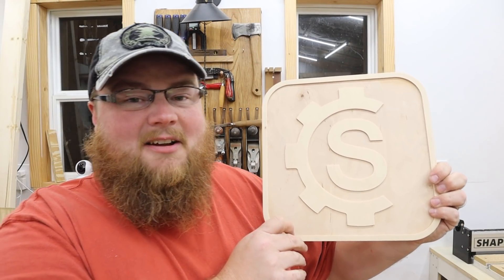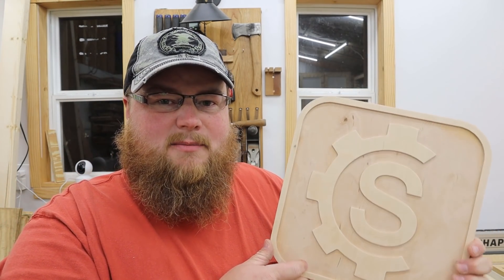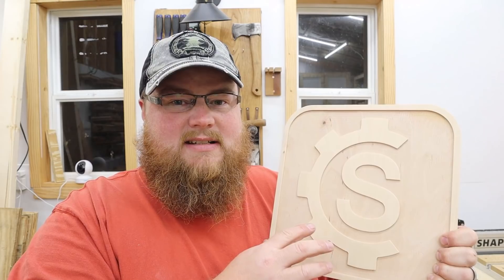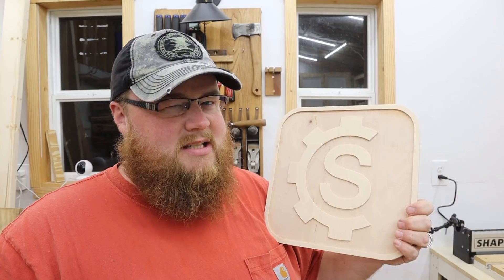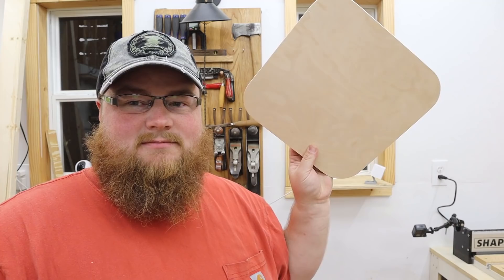Ta-da! Pretty cool. I could go ahead and paint this and do some other cool things, but I want to leave it natural for now. I can definitely understand why people do epoxy pours — that would be perfect for making this pocket and the accent piece pop. But I don't have any epoxy, so I'll probably paint it — possibly. I really like the look of the natural wood too. It's my first thing I've ever made on my CNC and it's my logo — it's like a little sign or a little plate. I've got to make it a little plate.